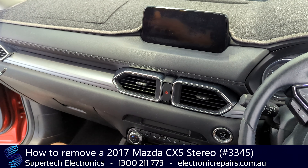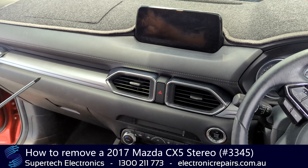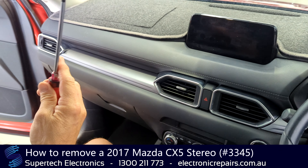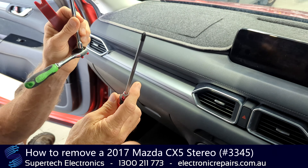Joe Swanson from Supertec Electronics, and today we're going to remove a stereo head unit from a Mazda CX-5. The tools you'll need are a plastic spudger, a Phillips head screwdriver, and a 10mm socket.